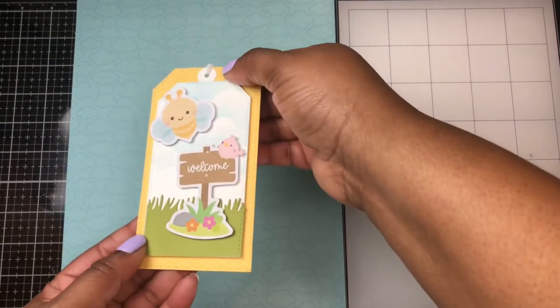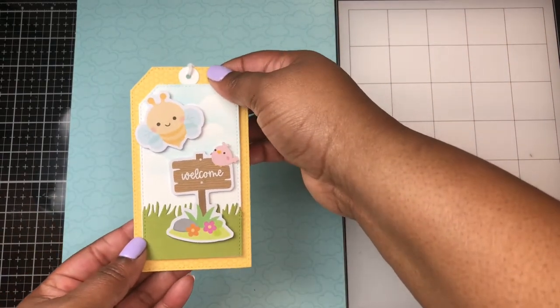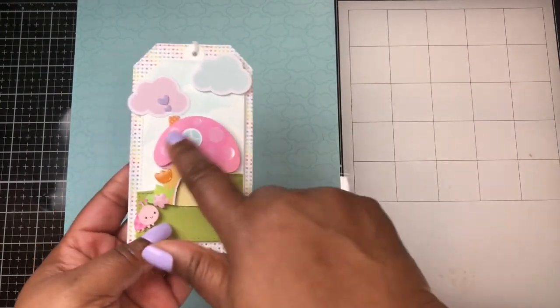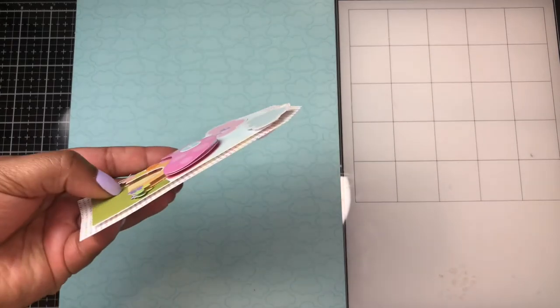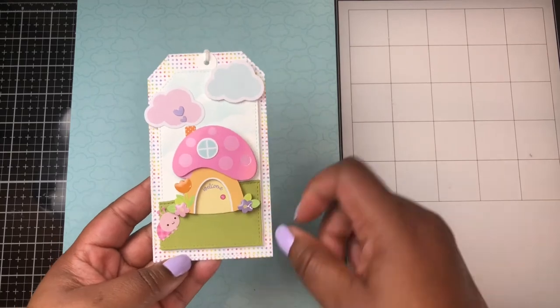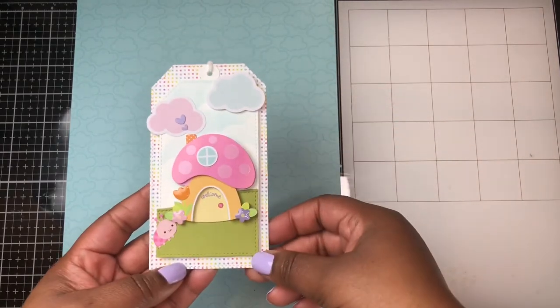Here's one more — a cute little scene. And my absolute favorite tag out of the collection is using that Mushroom House doodle pop. It's very layered and dimensional. I'm also using some of the stickers from the sticker sheet and some of the ephemera pieces as well.